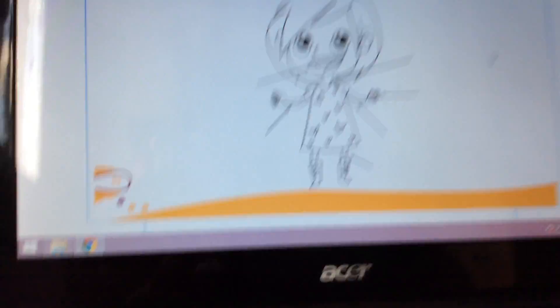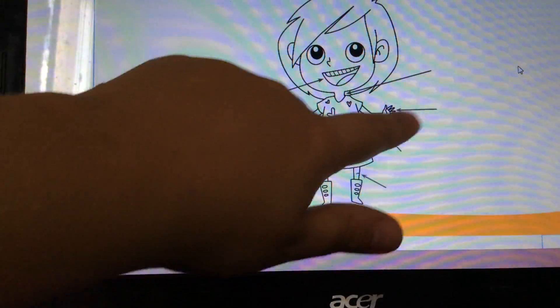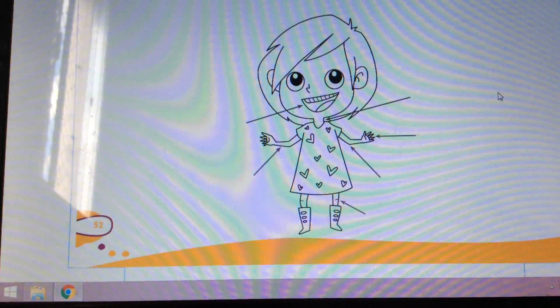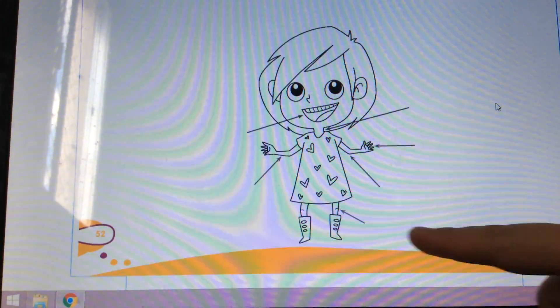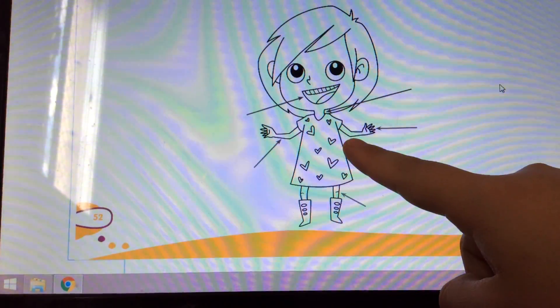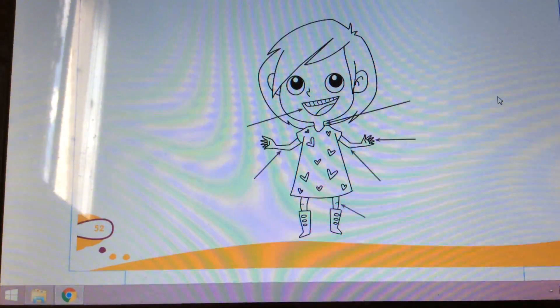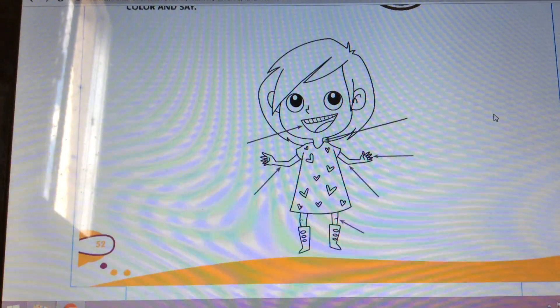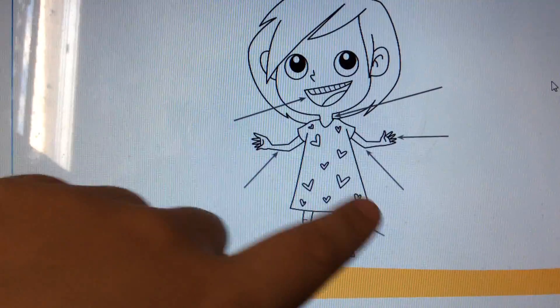Let's see the other exercise. Look here — there is a girl. Look at this girl. She has some things pointing at her. What is this thing pointing? Her mouth. And here, her arm. And here, her knee. And here, her elbow. And here, her hand. And here, her neck. So again, we have to look at the magazine and find these parts of the body.